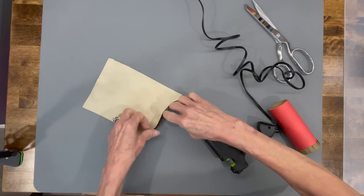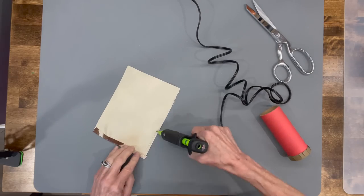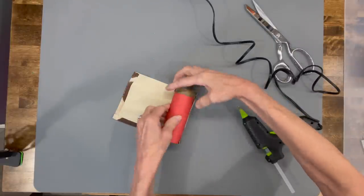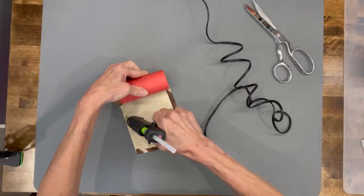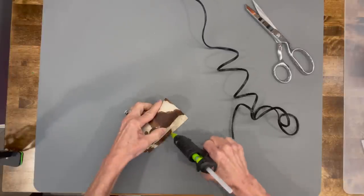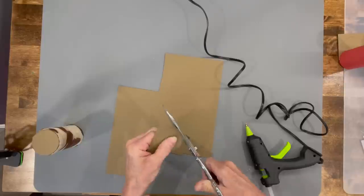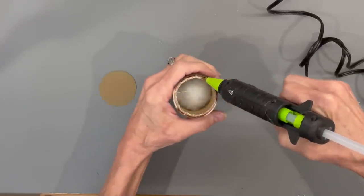Next we're gonna make the shirt. Glue up one of the short sides and one of the long sides. Then take your tube and put it on the opposite side of the short side — just glue it in, making sure the top is flush with the top of the cardboard tube. Take your cardstock again, draw another circle around the base, cut it out, and glue it on top. The hat will cover all this up anyway.